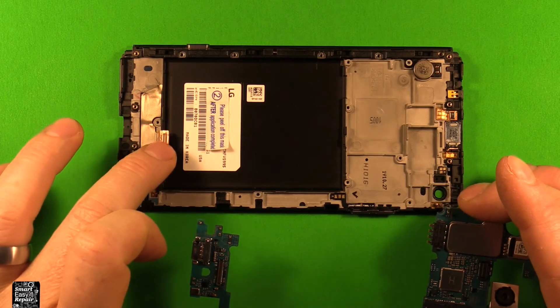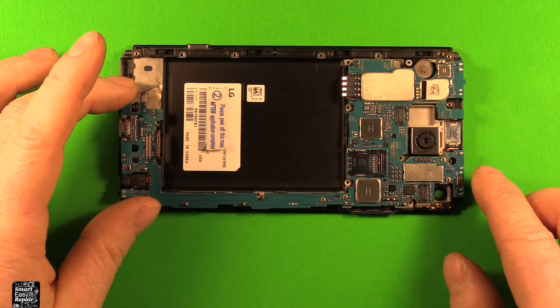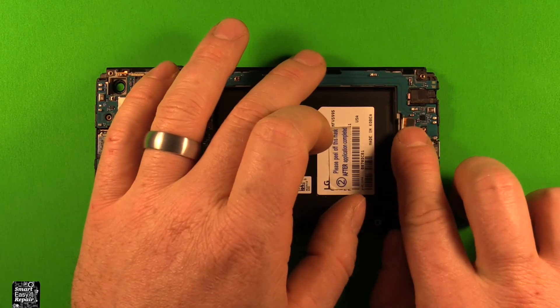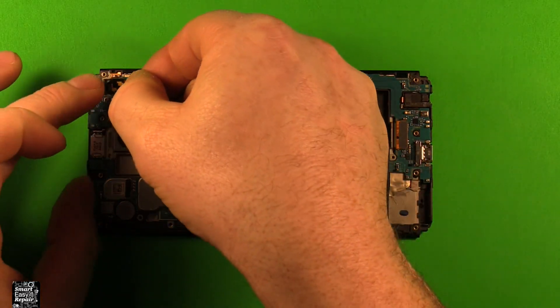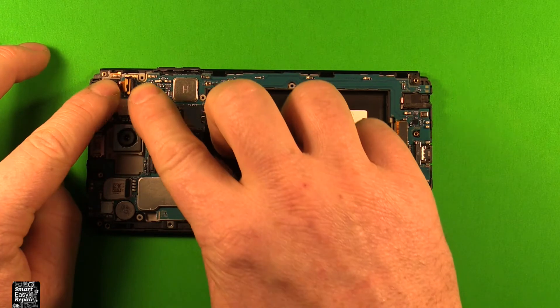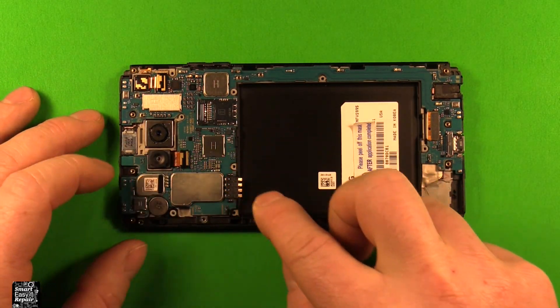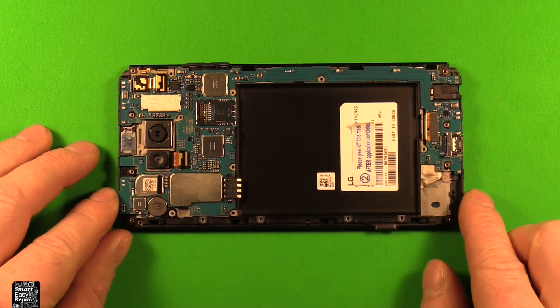Now to reinstall the main connector, make sure this one stays out of our way, and line everything up to set the board down in. Then go ahead and reconnect this connector right here. Next grab our front camera, push it down in there, and reconnect it by pushing down. Then grab your rear camera, set it down in there, and reconnect it by pushing down on that connector.